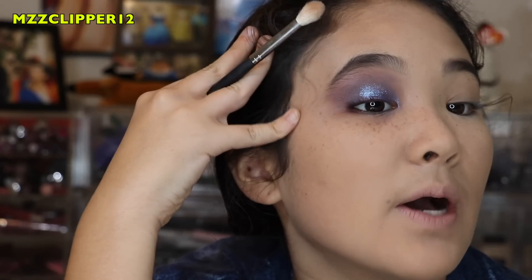So here is the eye look that I came up with. I'm going to do the other eye and I'll be right back. So I just finished the eyes — there's a lot of fallout in this palette so just be aware of that.